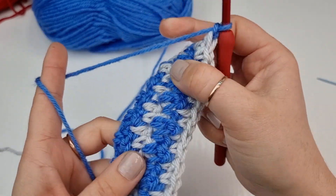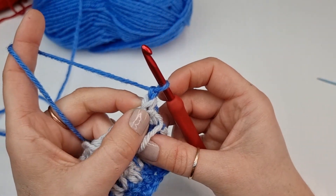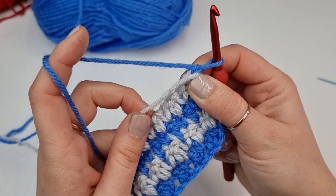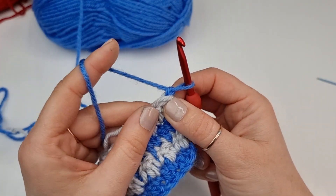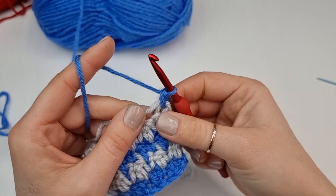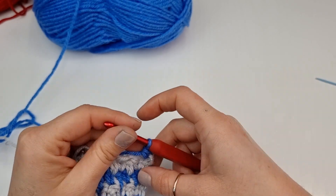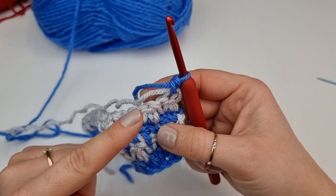Chain one and turn your work. Now carry over the gray color but work with the blue color. Again under the chain one is a space and we will work single crochet right there, carrying over the gray one and working single crochet with the blue one. Single crochet first, then double crochet, then single crochet and so on. We already know how to start and how to finish each row, and we already know how to change those colors as well.